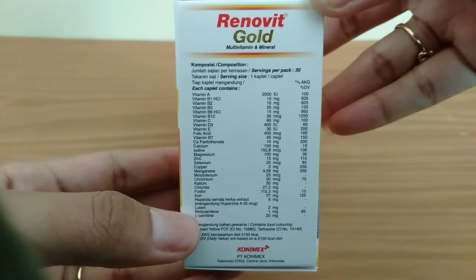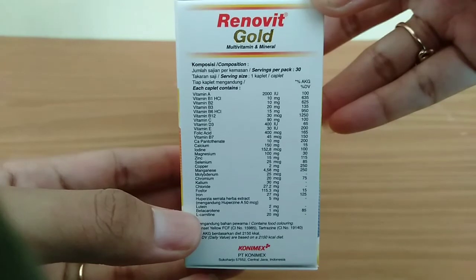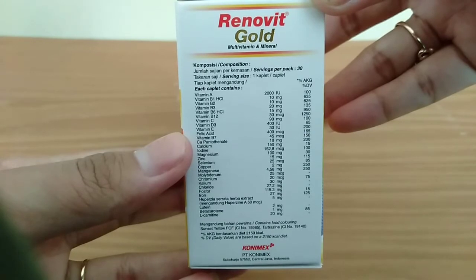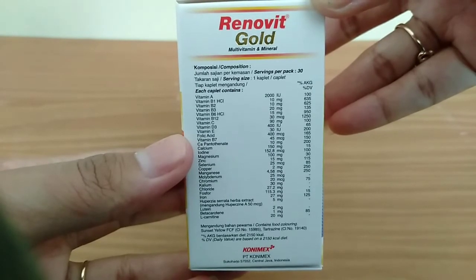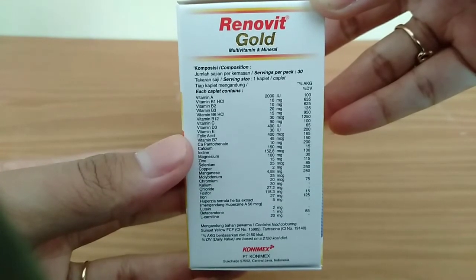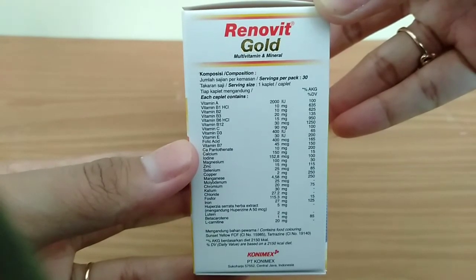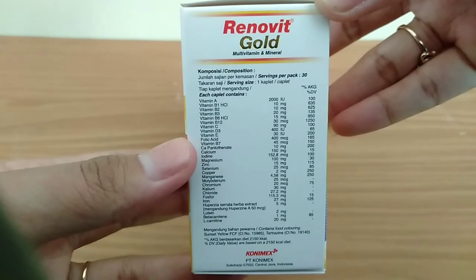Pada Renovit Gold terdapat ekstrak Lutein dari herba karena dikonsumsi pada usia lanjut yang sudah mengalami penurunan fungsi kognitif. Renovit, baik yang biasa maupun yang Gold, diproduksi oleh PT. Conimex yang terpusat di Sukoharjo. Keduanya bertuliskan multivitamin dan mineral dengan dosis masing-masing yang sudah jelas tertera.